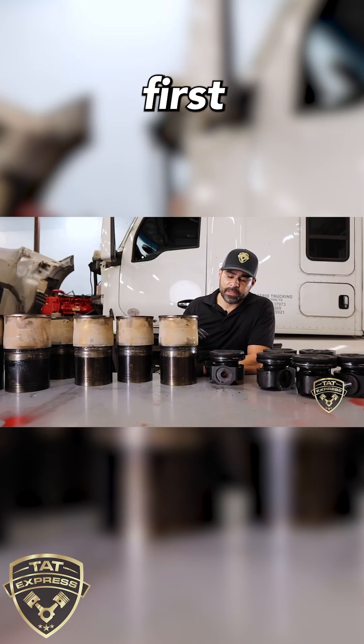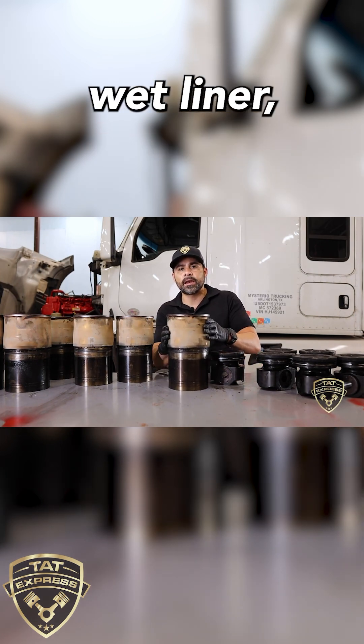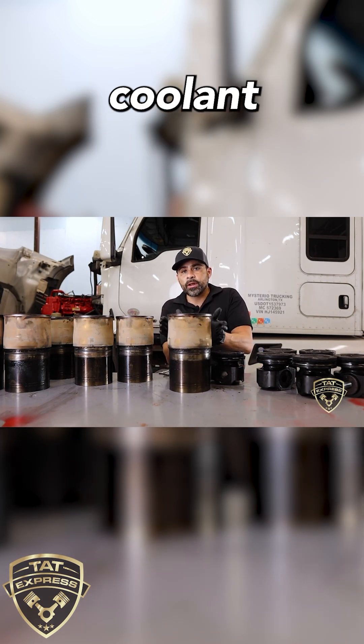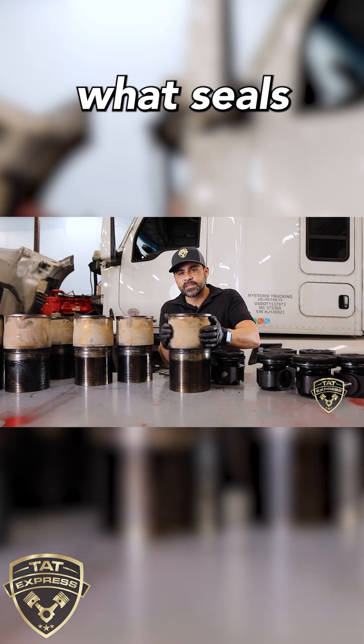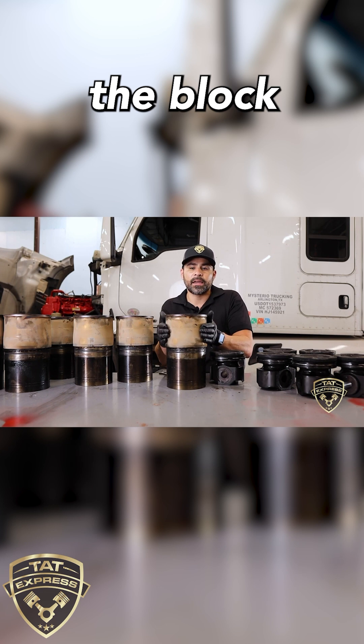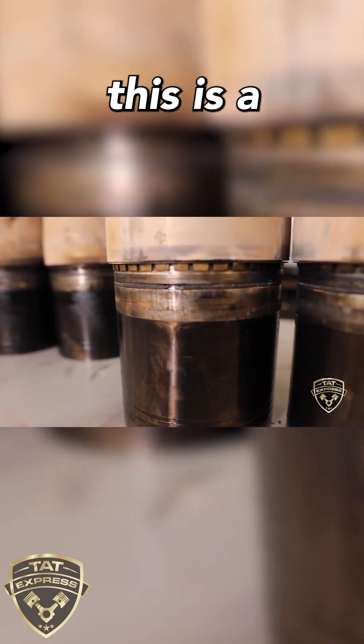What I want to talk about first is these liner O-rings. This is a wet liner — if you don't know, coolant surrounds this liner and this O-ring is what seals it inside the block and keeps the coolant from dropping into the oil.